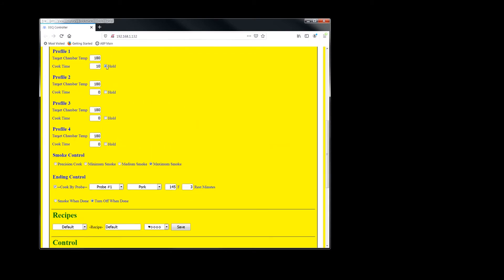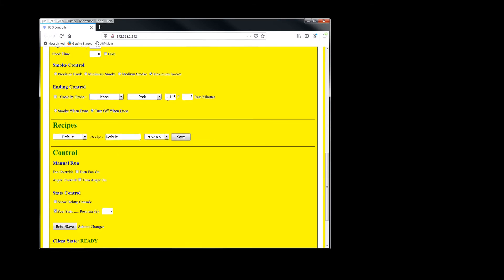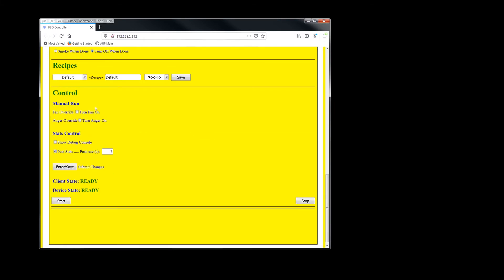Just remember: if you use cook by probe, one of the profiles needs to be held. Otherwise, as soon as that profile reaches zero minutes, it'll see zero minutes across profiles and turn off — and you don't want that. These are your manual controls: if you want to run the fan you can turn on the fan; if you want to run the auger you can turn on the auger, which is good if you're changing pellets. After making changes, you have to click enter to save. These buttons at the bottom stop and start the cook.